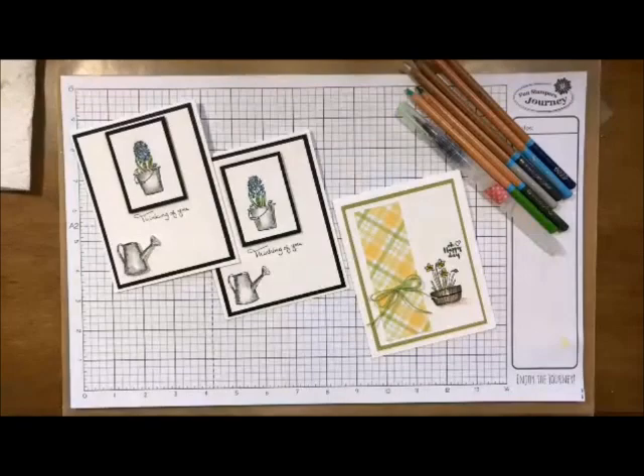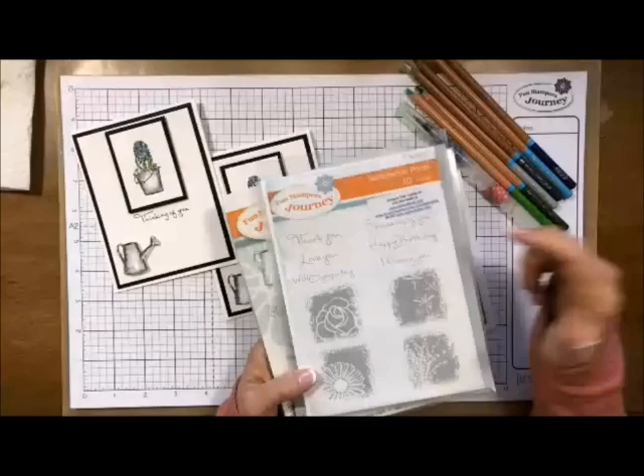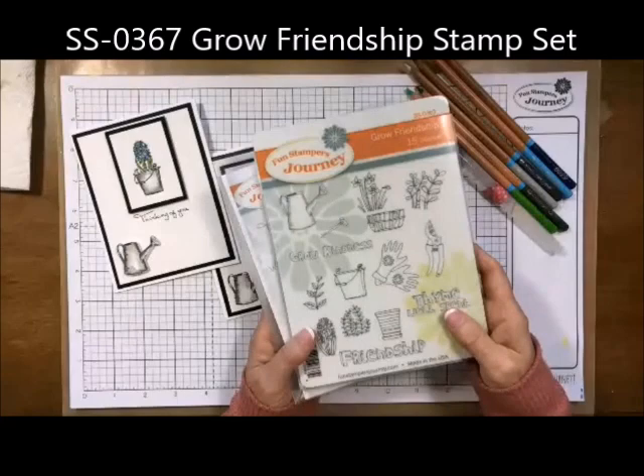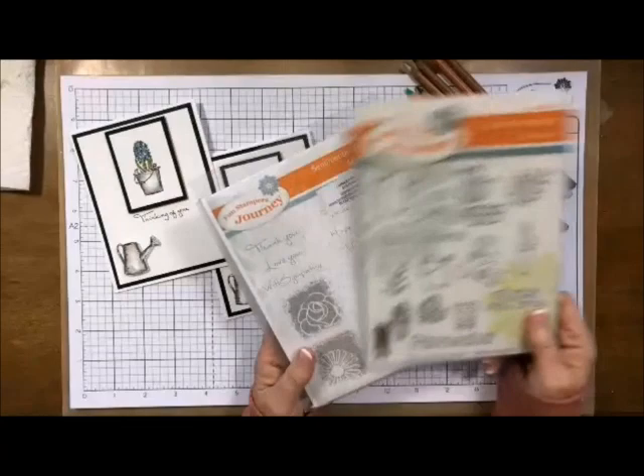Today we're going to use some stamp sets. This one is called Sentimental Prints — it's one of my go-to stamps. I love the fonts and the little images, but it is retiring at the end of June 2018 so make sure you get it. One of my all-time favorites is the Grow Friendship stamp. I just love how these are set up so you can make your own little journey. This one is Grow Friendship and this one is Sentimental Prints.